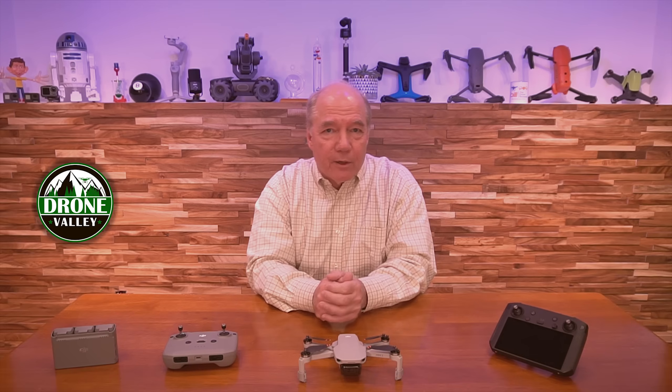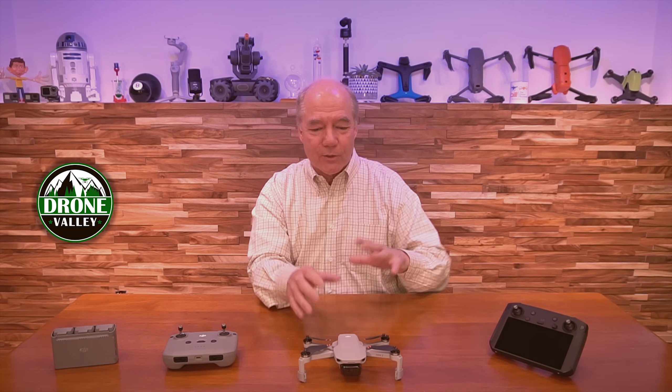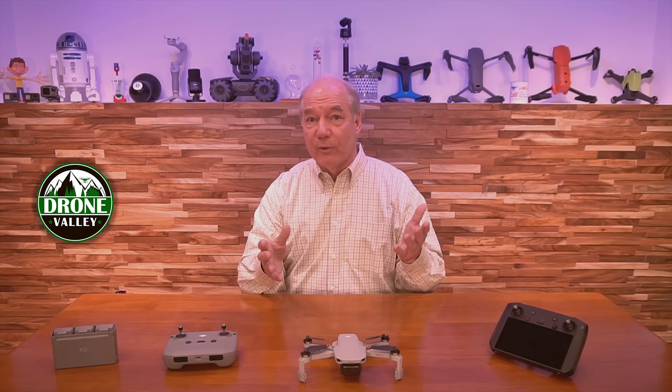And if you're flying a smart controller, do the update over there. I was flying with it today — it's such a weird experience to have the smart controller and the Mini 2 flying together — but it flew great. It flew perfect.